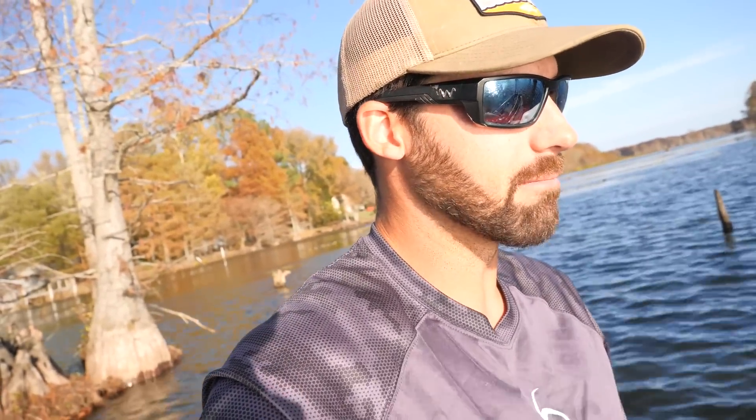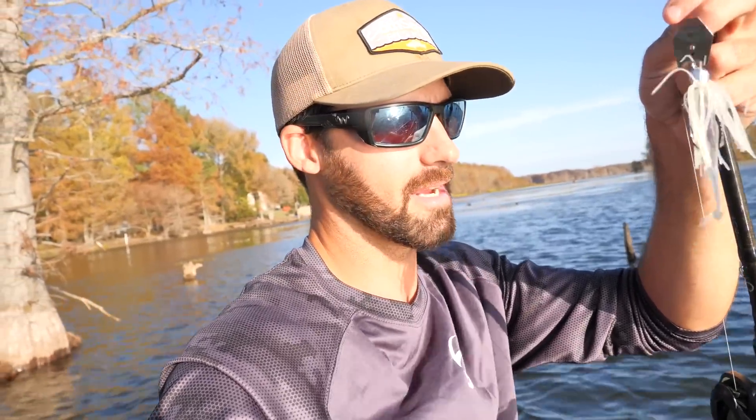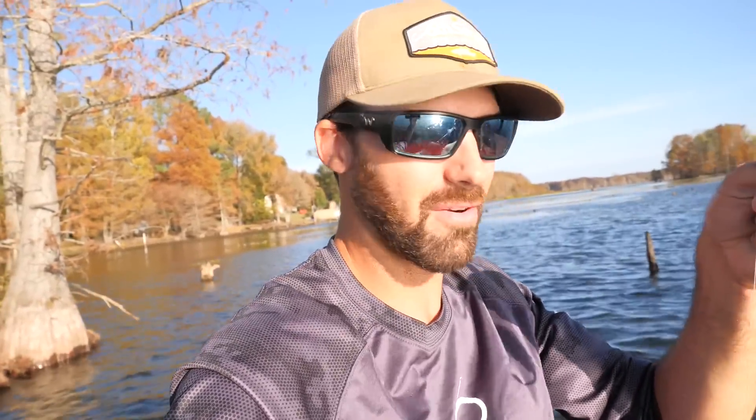Let's go over the baits we're going to be targeting these fish with today. I've got three rods, trying to keep it really simple. First rod - a little chatterbait. It's a jackhammer and I've got the six-inch juggle minnow on the back of that thing. This thing has been a killer for me so far this fall season. This is going to be pretty much my workhorse today, throwing around some of these decaying vegetation in this open water.